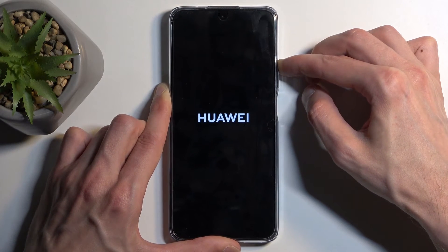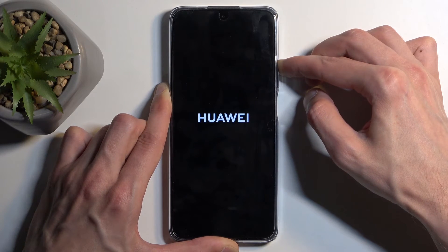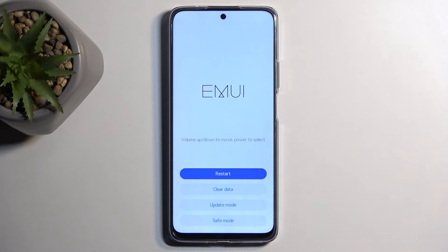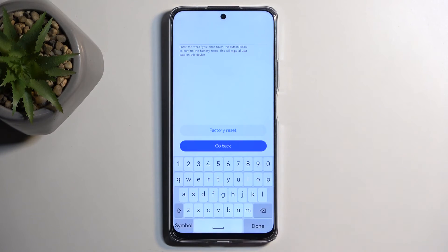Once it's here you can let go of the power button but keep holding volume up, and once the Huawei logo disappears you can let go of the volume up as well. As you can see, this takes us to the recovery mode. In here you want to select clear data and then factory reset.